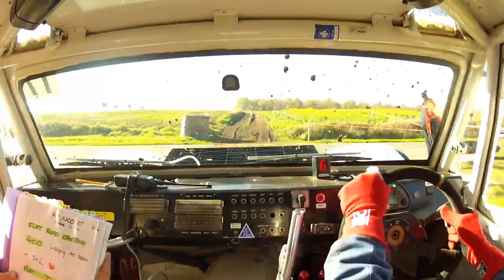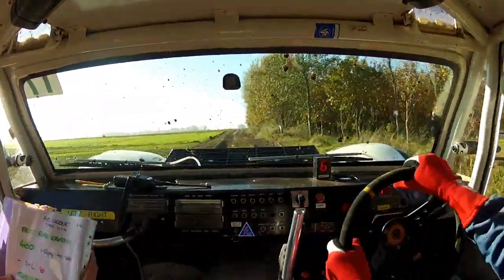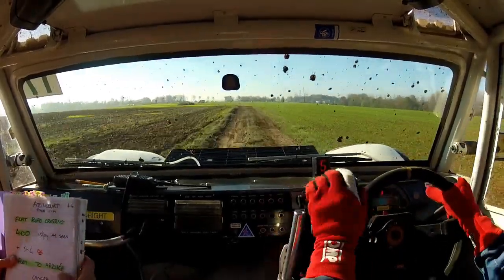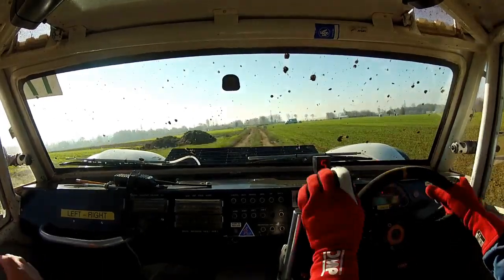Flat road crossing. Go on. Lovely. 400, very slippery as seen. And short left, don't cut, there's a post. Don't cut. Careful, flat for rebate.